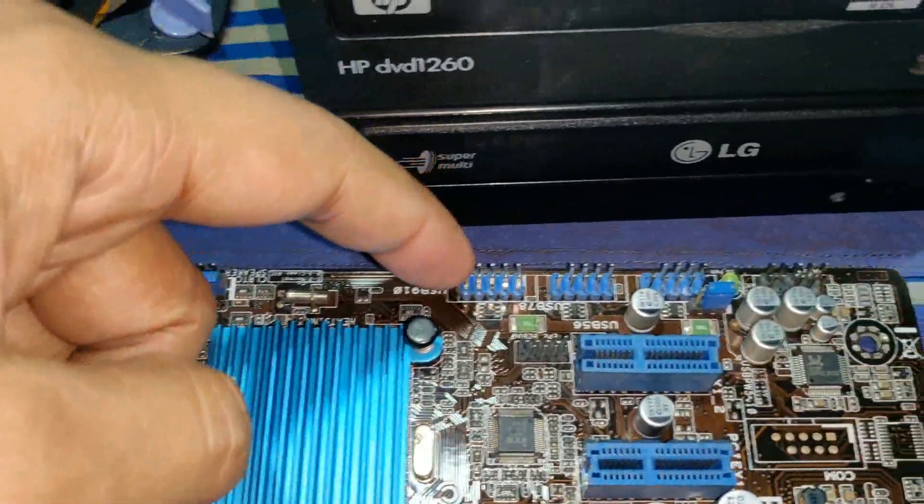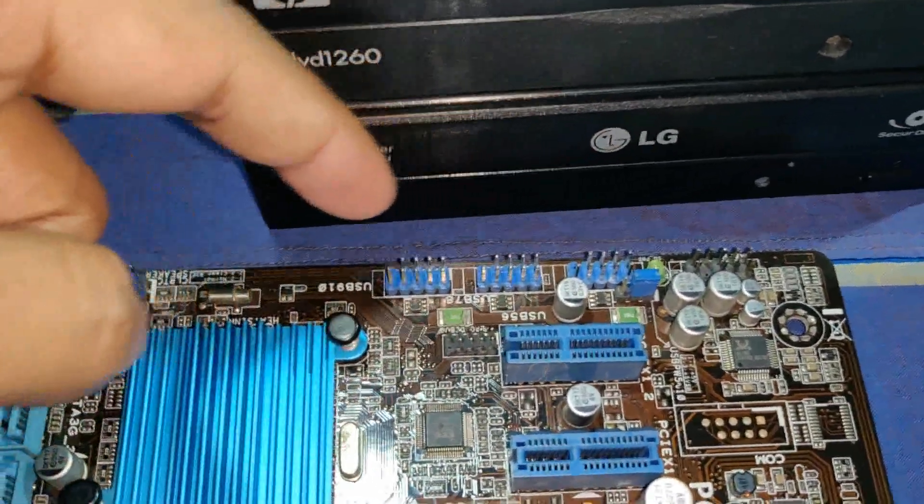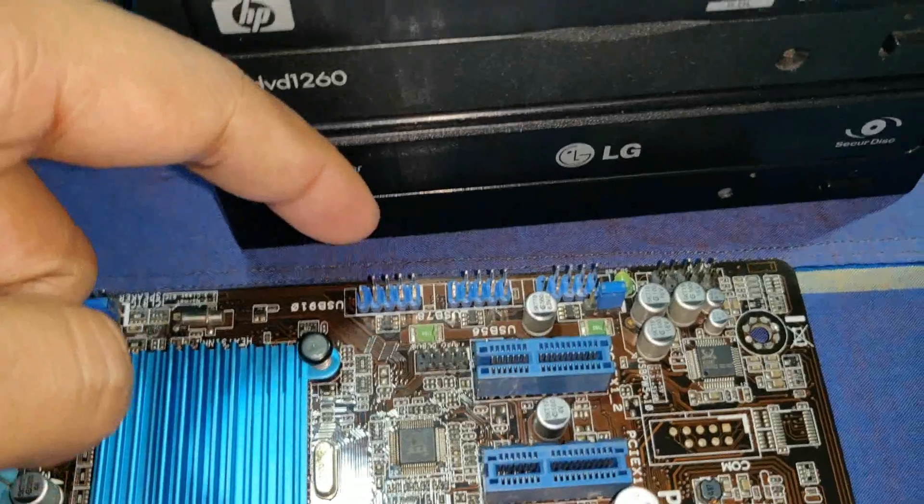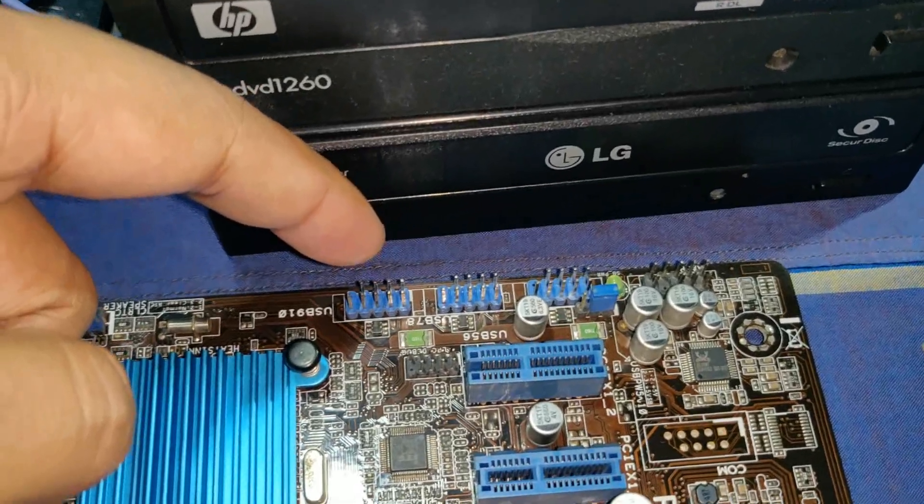This is the boot and the beep sound — this is the same method. This is a new part: the USB. This is the USB pin.